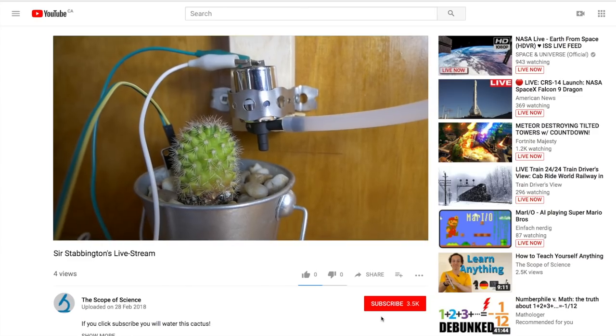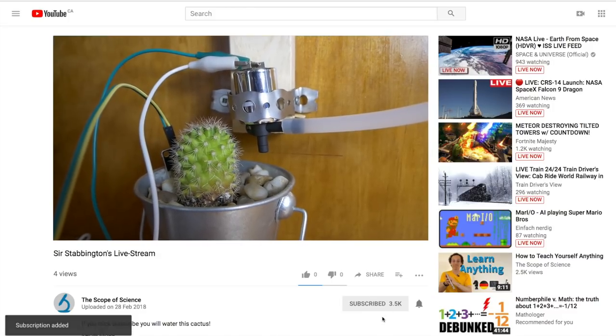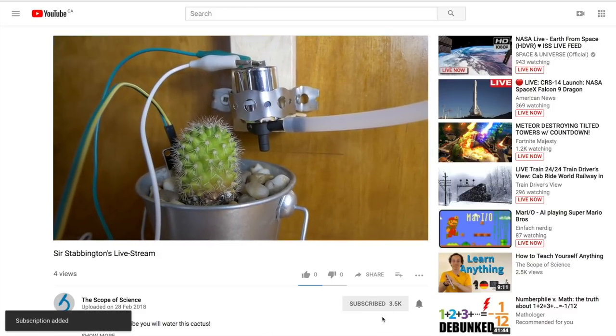The bell icon — if you click that, every time I release a new video you will get notified. I'm gonna be live streaming the cactus as frequently as possible, so check for a link in the description to actually watch yourself water the cactus.